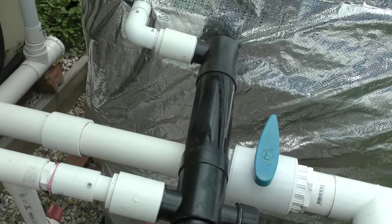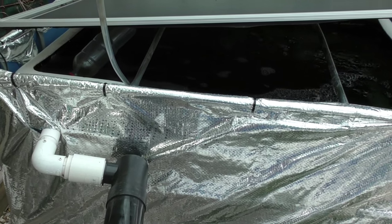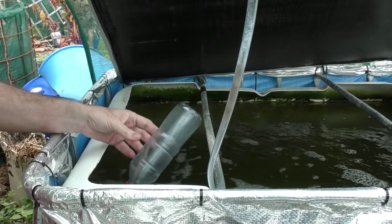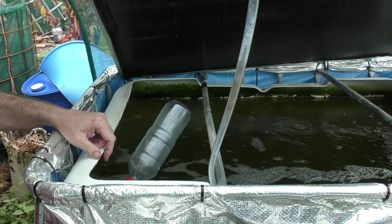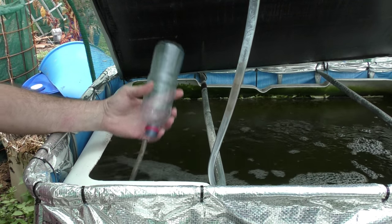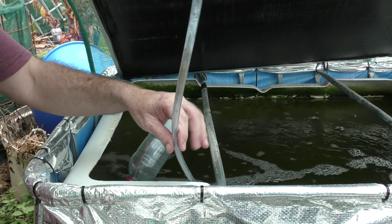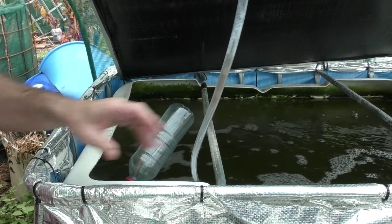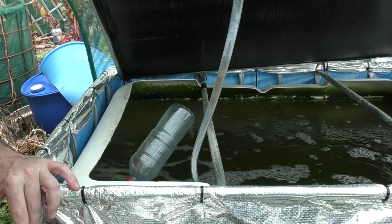From the pump the water goes up this pole and through a UV filter, which knocks off any algae. From there it goes into the fish tank via the venturi. I've added a muffler — just a drink bottle over the top — as it was getting rather loud. That helps quieten the whole system down. This line here is just the emergency backup air going down to a stone.